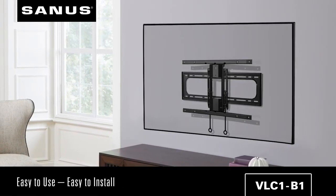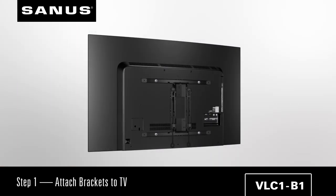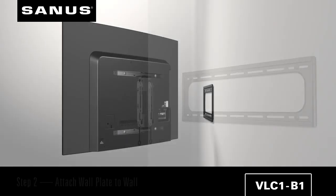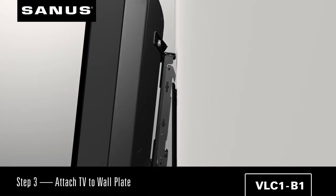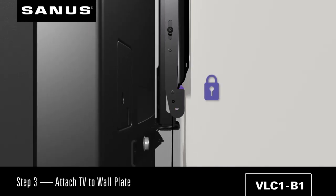The Sanus swivel mount — easy to use, easy to install. Simply attach the brackets to the back of the TV, attach the wall plate to the wall, and latch the TV into place. You'll hear the safety tabs click, and you'll know your TV is safe and secure on the wall.